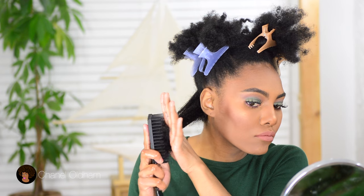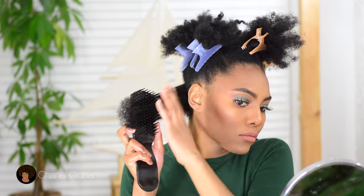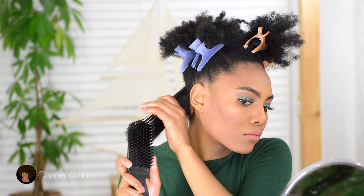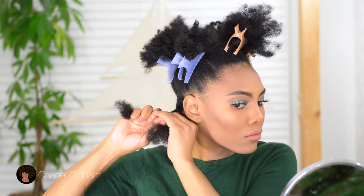Then I start to finger detangle and as you can see, the tangles are just gliding out. Then I'm using my Felicia Leatherwood brush — this is a new brush that I got and I absolutely love it. It makes detangling very easy and it gets my hair pretty thoroughly detangled. So I'm just going to twist up each section and continue with this process.